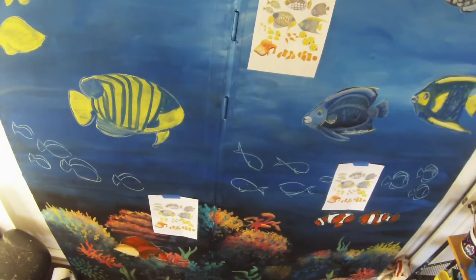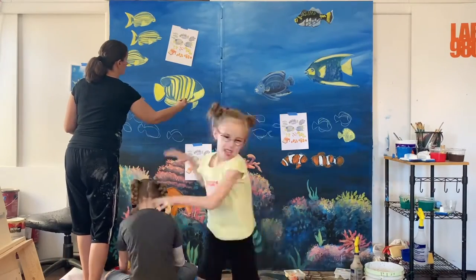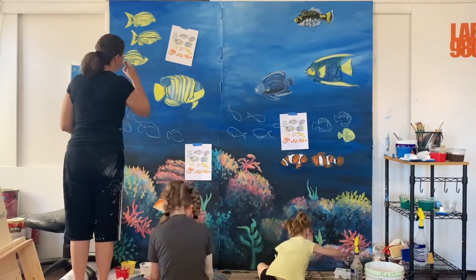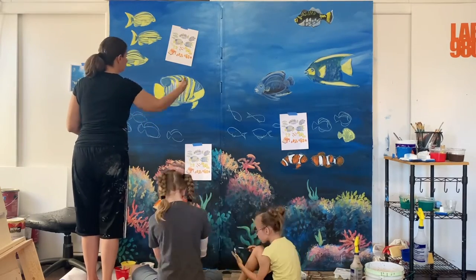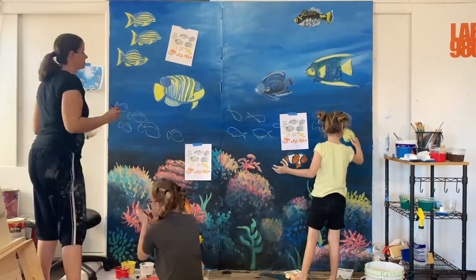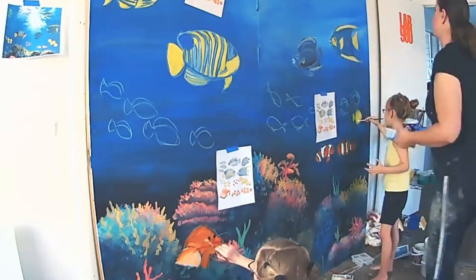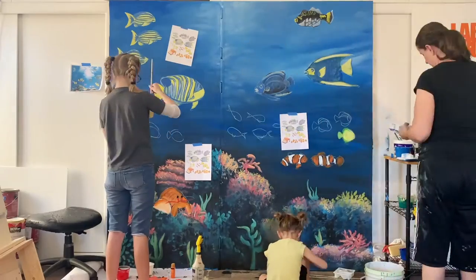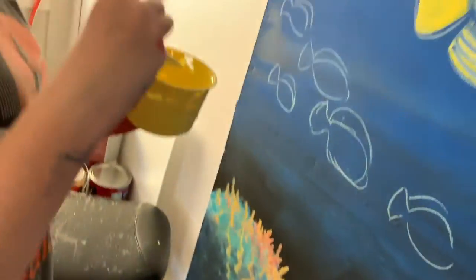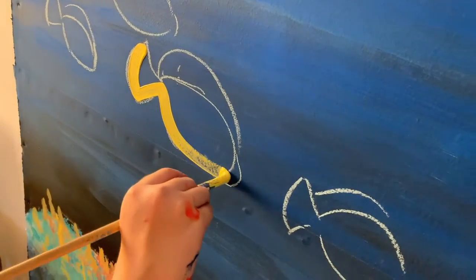The bottom looks so realistic — it is so realistic, and mommy changed some of the colors. The fish look so good. It's a lot of work to cover that amount of space — it's a seven-foot by seven-foot wall. Sam likes to paint her hand when she's not painting other things — she always paints her hands.